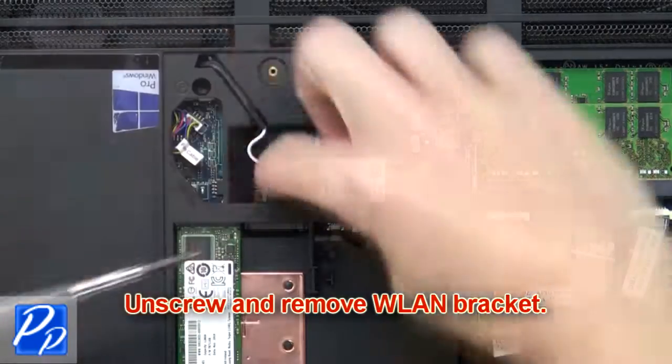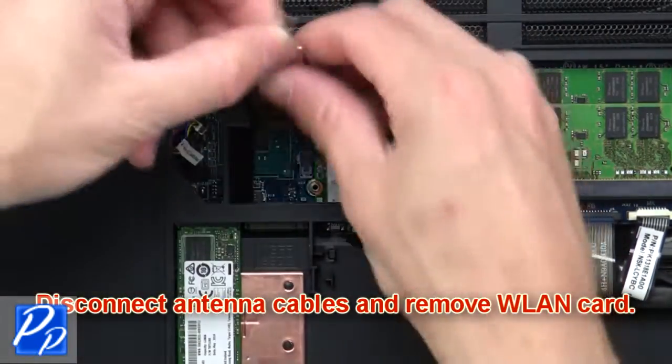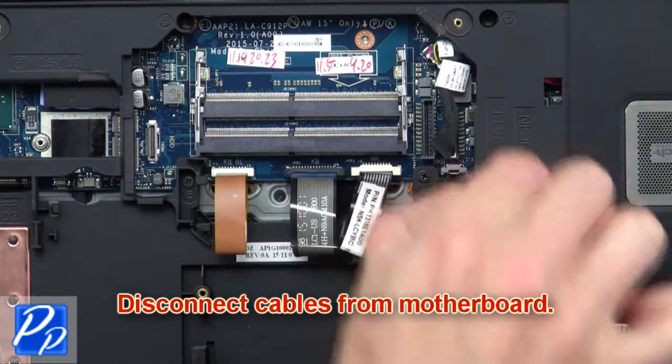Now unscrew and remove the wireless bracket. Then disconnect the antenna cables and remove the wireless card. Now disconnect cables from the motherboard.